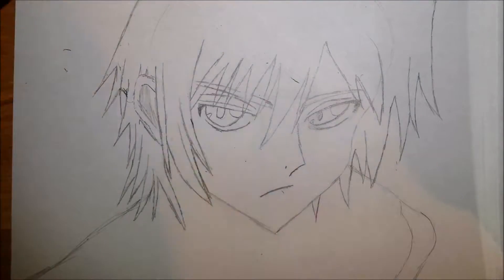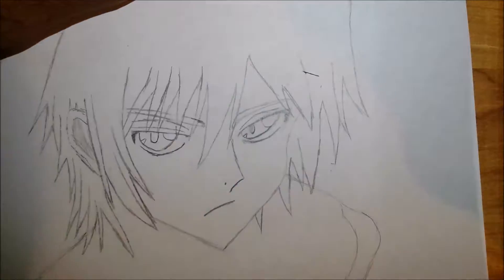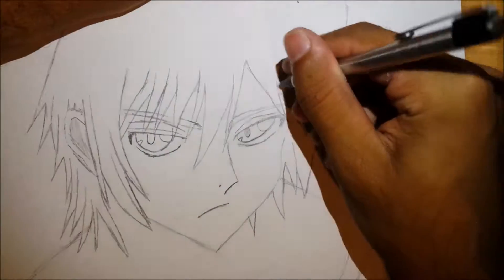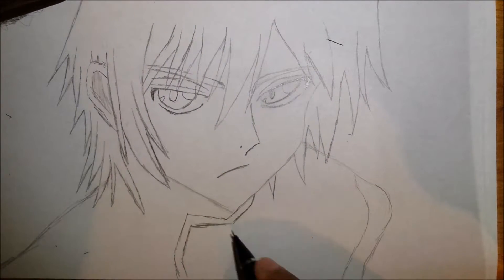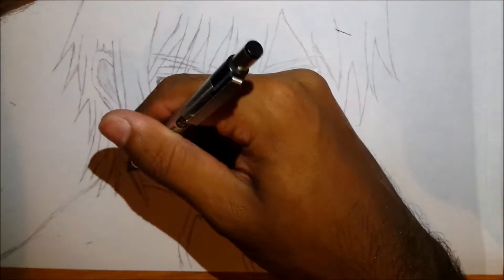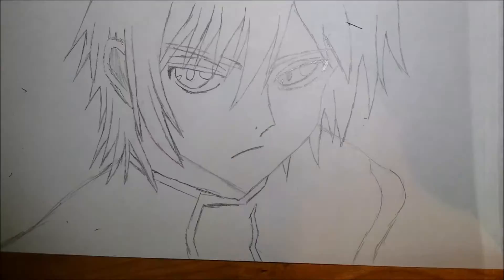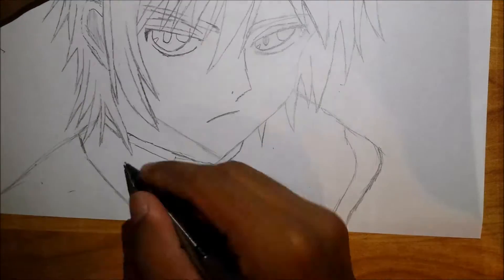Above his eyes he has some kind of marks for the eyelid, so you want to make sure and add in those few lines. Extend some lines above on the hair. His nose curves out to the right and inwards to the left. And his mouth begins right beneath where the nose ends and curves to the bottom left.